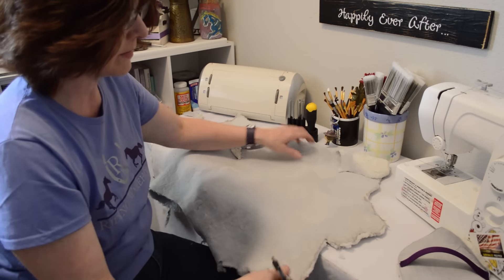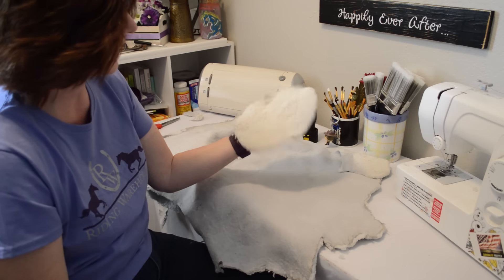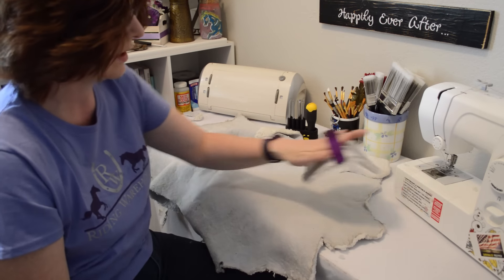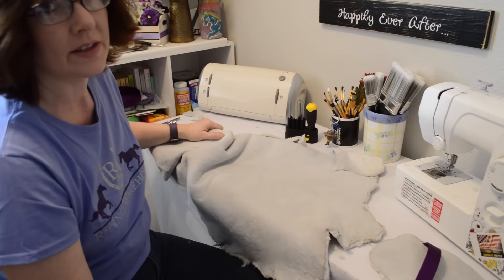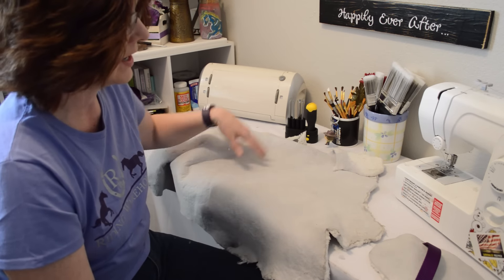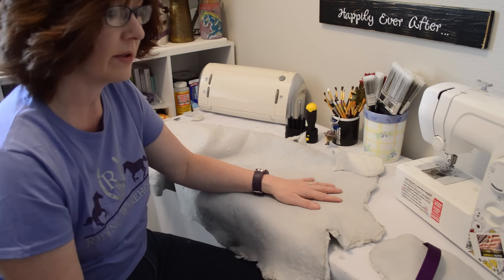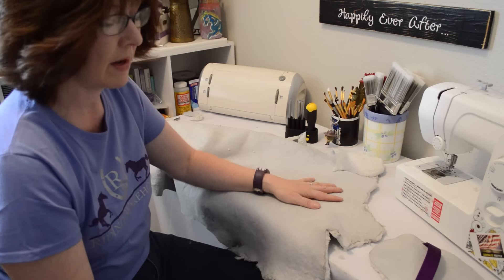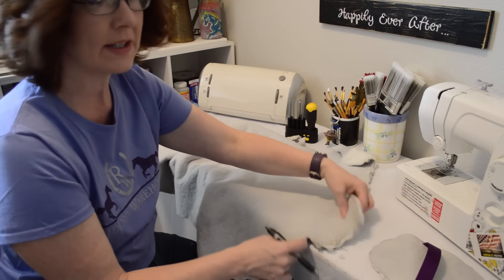If you're anything like me and you've made your little rub rag for your horses with sheepskin but you have all the sheepskin left over, what else can you do? Well, why not make a sheepskin mitt? It won't be the fitted kind that you can buy — those get pretty expensive — but you can make one if you've got this stuff and you can just slide your hand in it. So let's make a sheepskin mitt now.